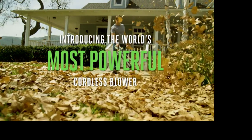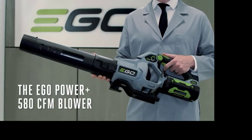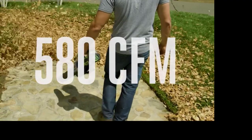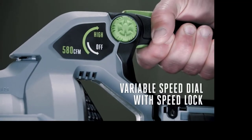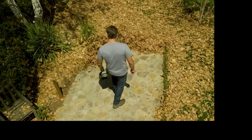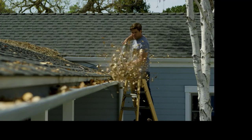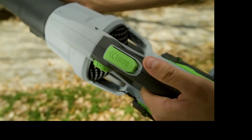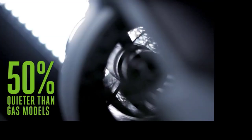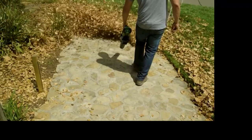Introducing the world's most powerful cordless blower — the Ego Power+ 580 CFM Blower. Blow through rocks, leaves, and thick debris at an unrivaled 580 cubic feet of airflow per minute. Equipped with variable speed control and speed lock to find the desired power for any task, plus included flat and tapered nozzle attachments to power through debris. The Ego Power+ Blower is 50% quieter than gas blowers — get the job done without the noise, fuss, or fumes.